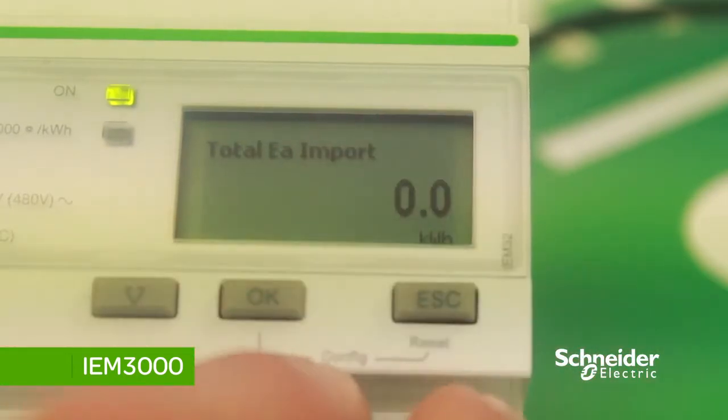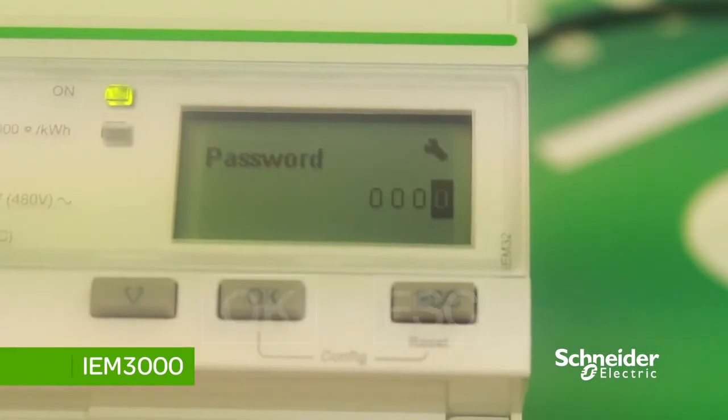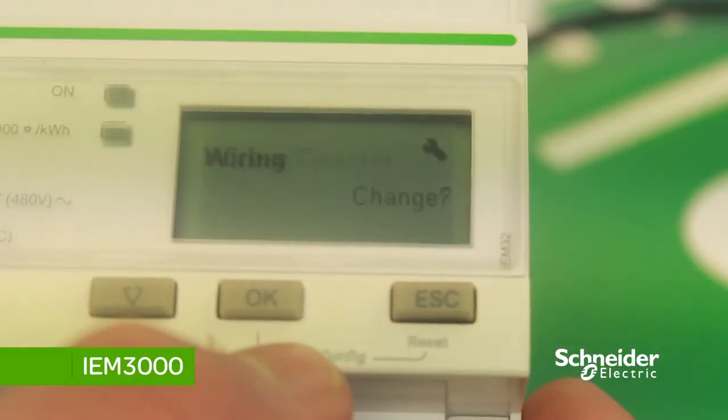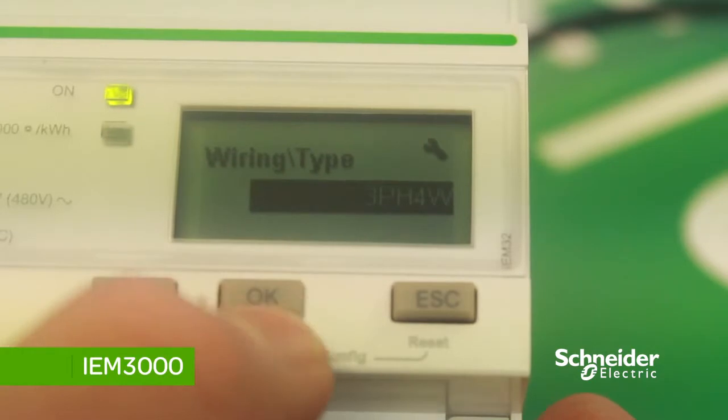To get to the setup menu, hold down OK and ESC for three seconds. You will come to the password page. The default password for these meters is 0010. Once you've inputted the password, you come to the access counter screen, which identifies how many times you've accessed the setup.